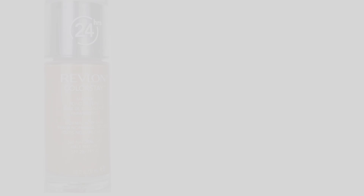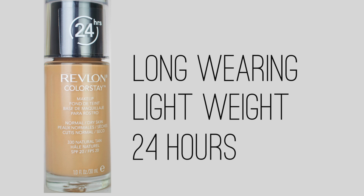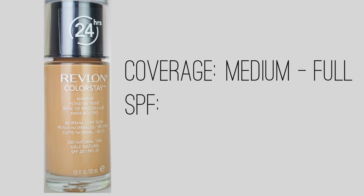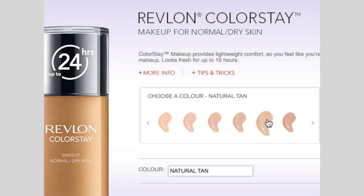This is Revlon's full coverage foundation and it comes in two versions. I bought the one for normal to dry skin, but it also offers one for oily to combination skin. If you prefer a matte finish go for the oily skin version; if you prefer a more satin finish, go for this one. The main selling point is that it's a long-wearing, lightweight foundation that claims to last 24 hours. It's medium to full coverage, buildable, and contains SPF 20. It's not supposed to cake, rub off, or transfer, and it's oil-free with a time-release technology to keep skin hydrated.